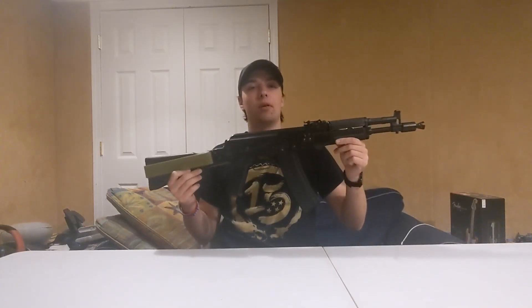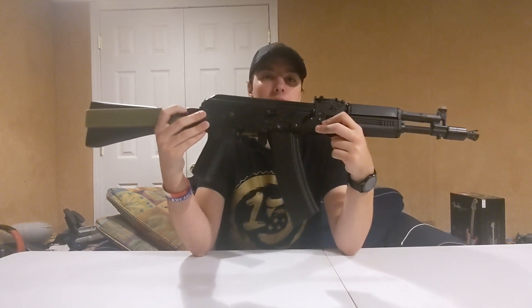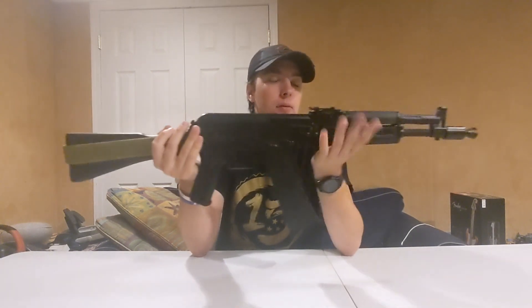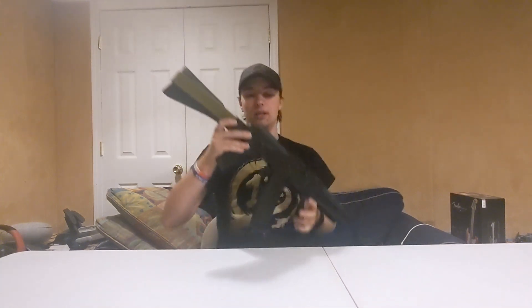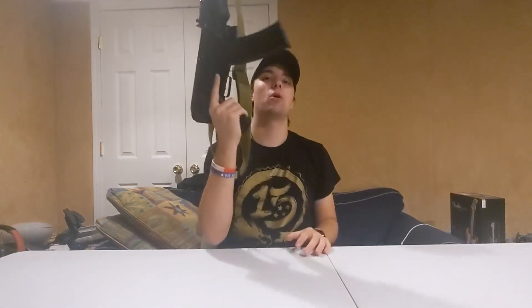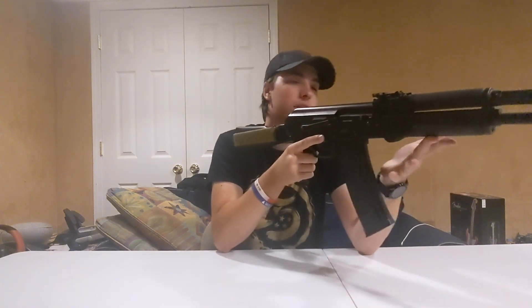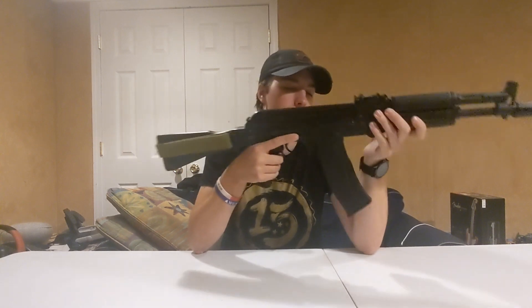...is my Sema AK-105, and this thing is just a beast. This is one of Sema's VFC clone AKs, and these things rock — all metal where it needs to be, polymer where it needs to be. The folding stock is pretty good; if I need to store it I can fold it and then just extend it when I need to. There's no wobble from the stock at all, it stays perfectly solid.